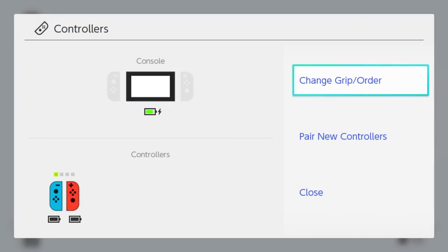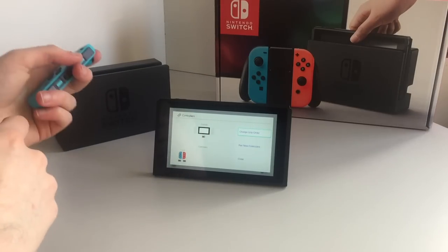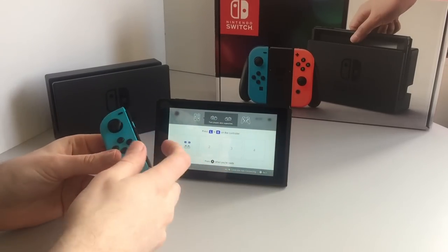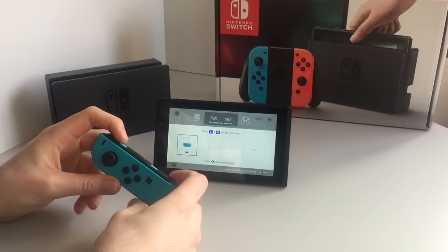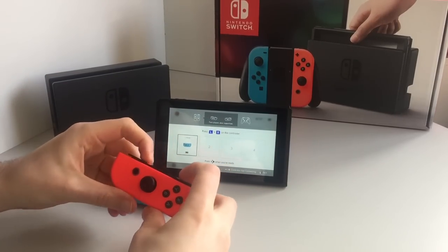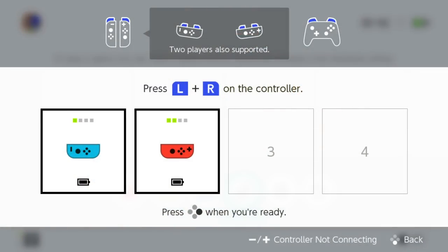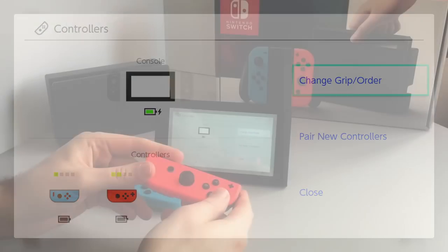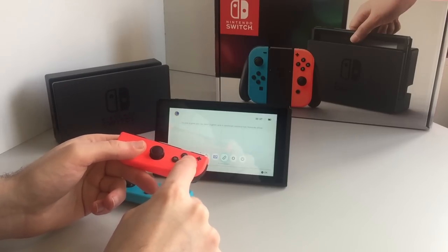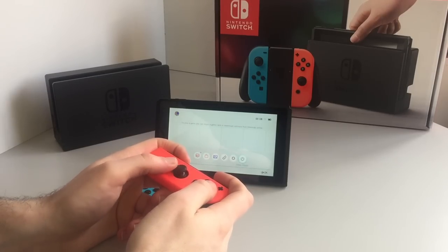Controllers — another nice little cute sound. This is where you can change which controller is for which player. I've got the two controllers separate, and if I want to do multiplayer, I press the two shoulder buttons — that is now player one, and this is now player two. The X button then acts as A, and the A button acts as B. So that's clever — there's a nice little setup.